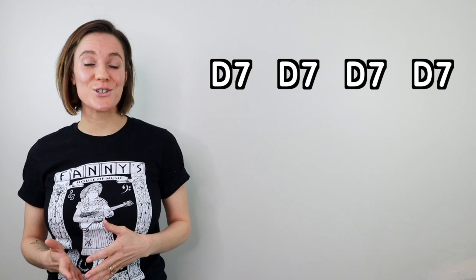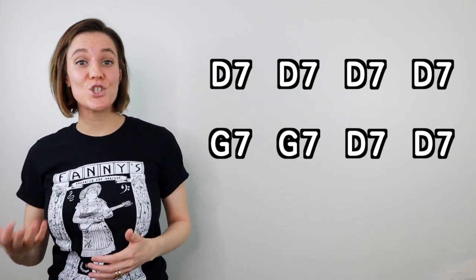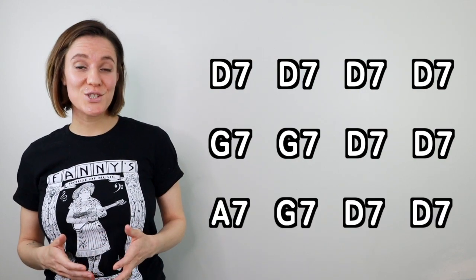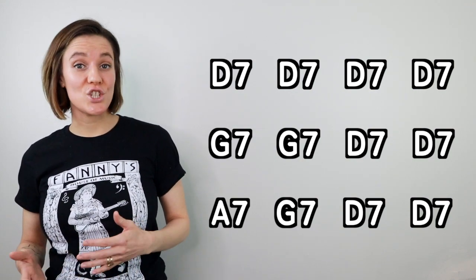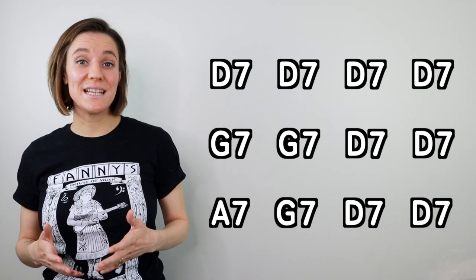Let's look at the specific order of chords associated with the 12-bar blues. We start with four measures of the 1 chord — in this case D7. We follow that with two measures of the 4 chord, which is G7 here, and then two more measures of the 1 chord, D7. To finish, we play one measure of the 5 chord, A7, one measure of the 4 chord, G7, and then two more measures of the 1 chord, D7.